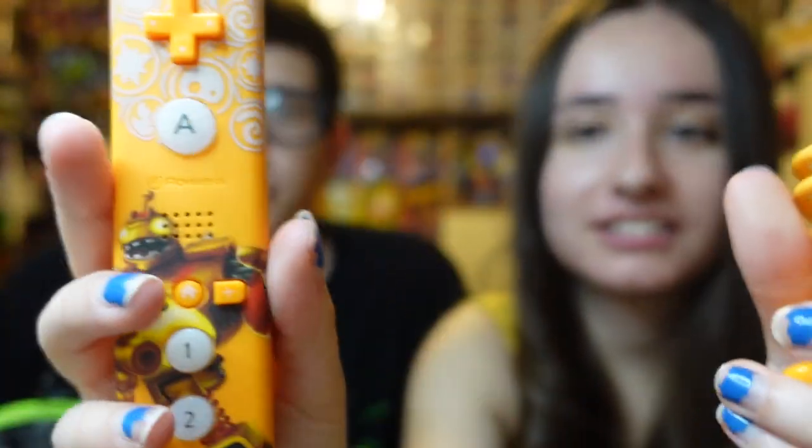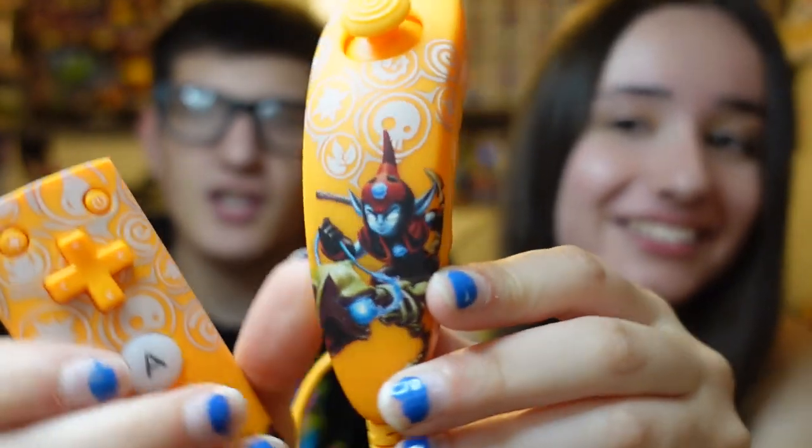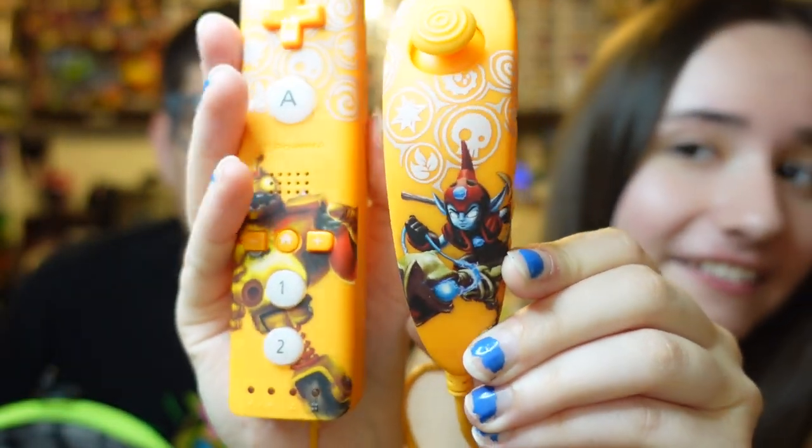Alright guys, we got this lot and it all fit in this bag. Sorry, it almost just took out Emma. We're gonna go ahead and show you what we got. We didn't buy it for just one thing, but we'll show you the main highlight now. We practically just paid 20 bucks for the Skylanders Wii nunchuck and Wii remote. There are others too — mostly Giants and Swap Force, your usual stuff.